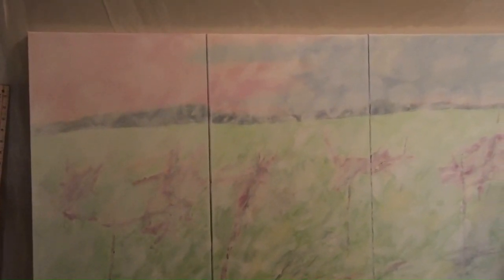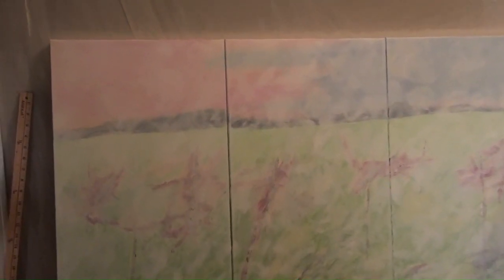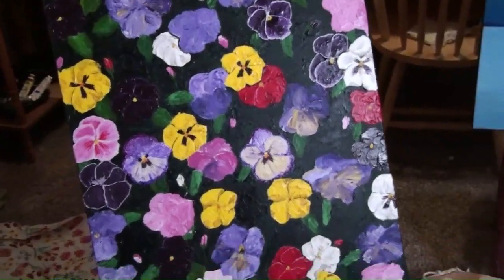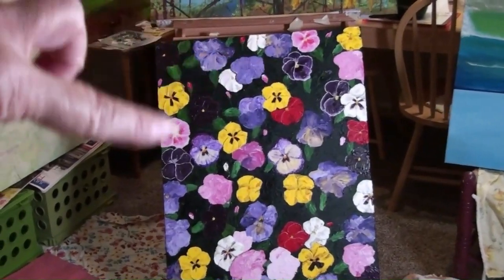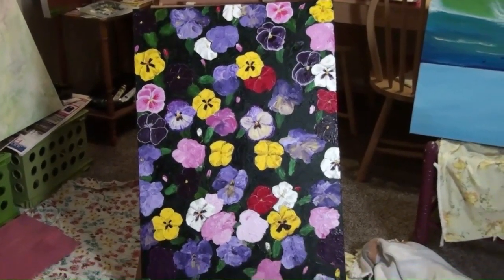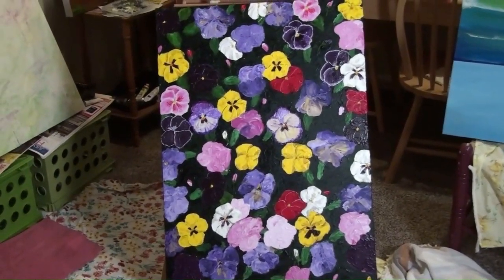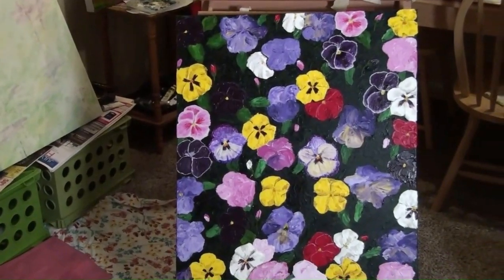I'm going to still put another layer of — it's like a warm white — that's going over the top. That should help soften it up, and you'll still see some of that color coming in behind. Here is where the pansy picture is now. I started filling in a lot more of these. I was really hoping to get this one done for a project, but I'll finish working on this one. It turned out to be a lot more work than I originally thought — there's a lot of details that go into those pansies.